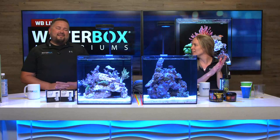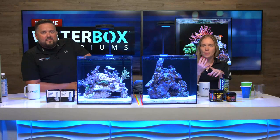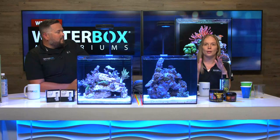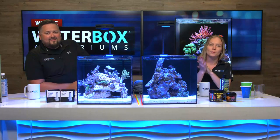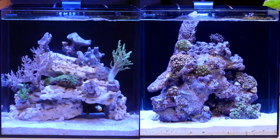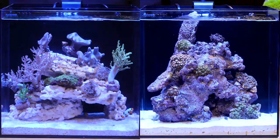We're back! Not only do we have the grand prize giveaway happening today, but we're talking about maintenance and feeding now that the Cube 10s are set up. We're on week three going into four. We put in fish and some corals last week. We also got to add more corals from Live Aquaria, and we're going to show off the tanks and let everyone see how they've come along — they look totally different now.